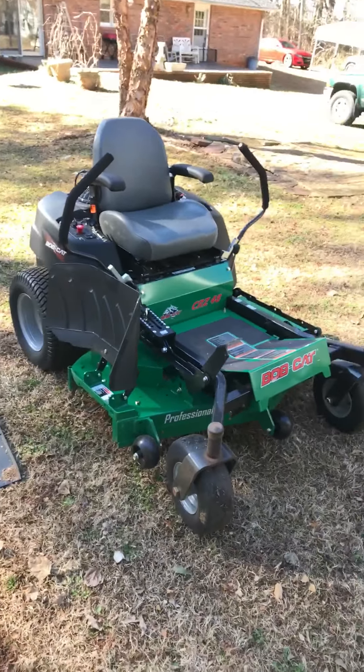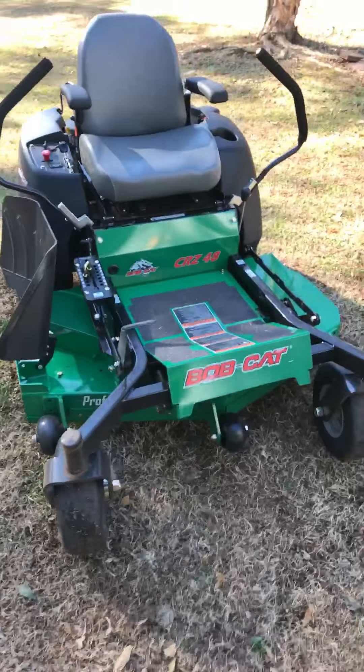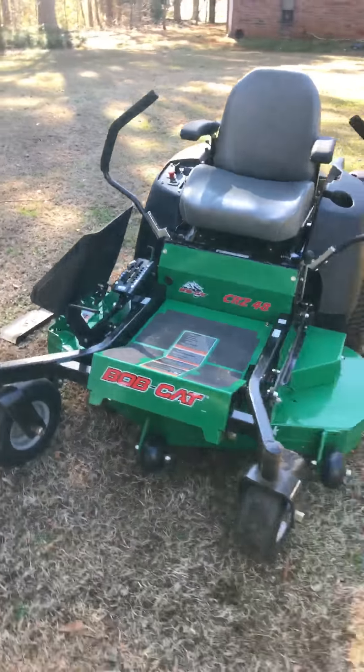Hey YouTube, this is my Bobcat CRZ48. Obviously, hence the name, it's a 48-inch cut Bobcat.